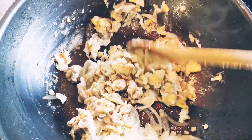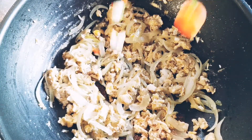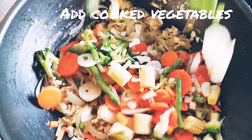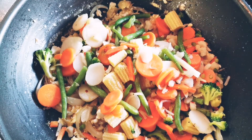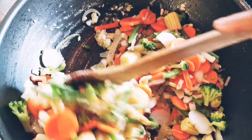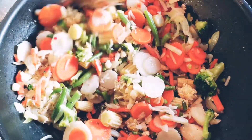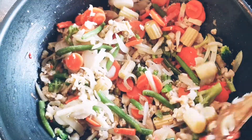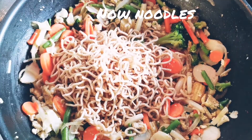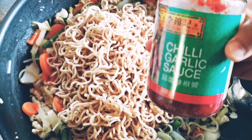Let's mix in the onions a little bit, add the onions, and add the vegetables. I will cook the noodles and vegetables together.